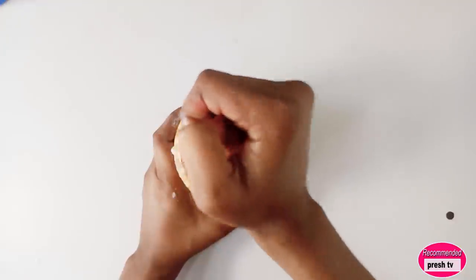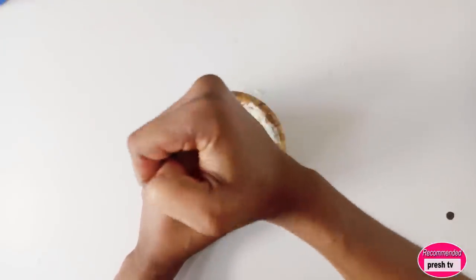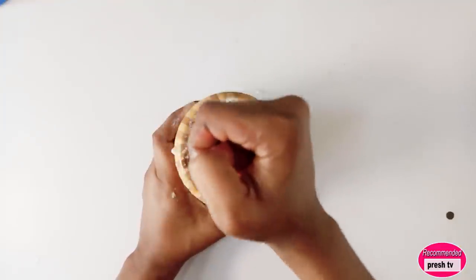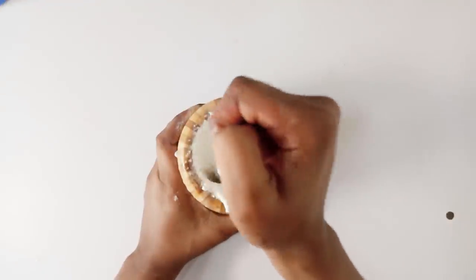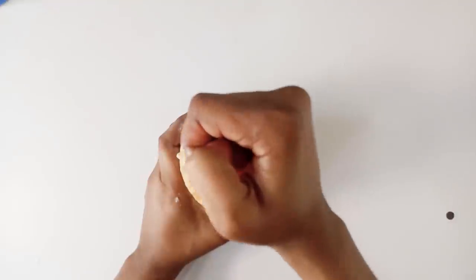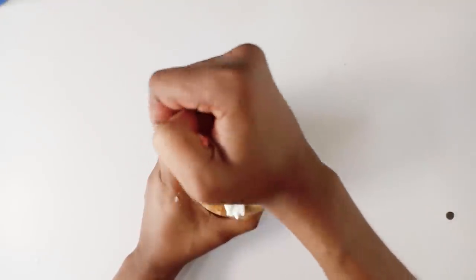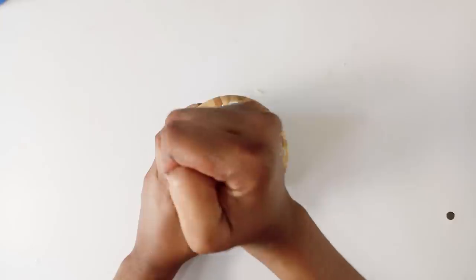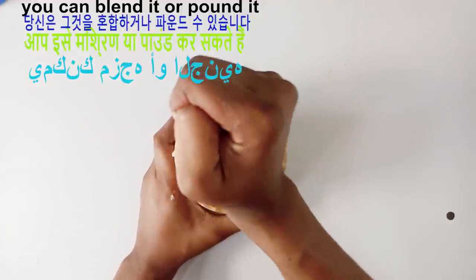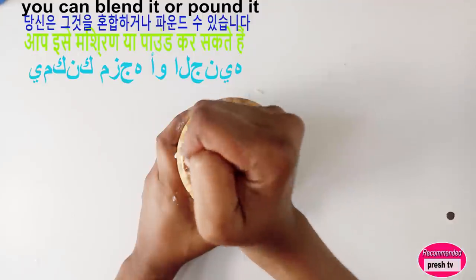You have to stir this and let the rice form a smooth paste. Then put this into a container and apply it every night on your face.